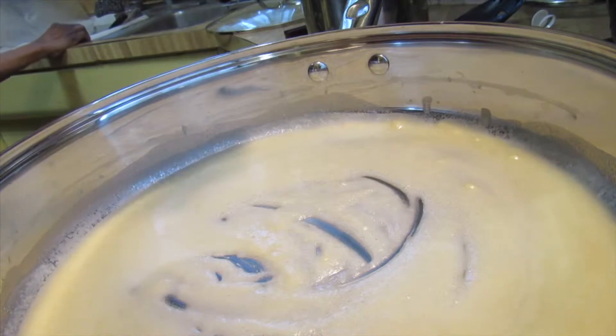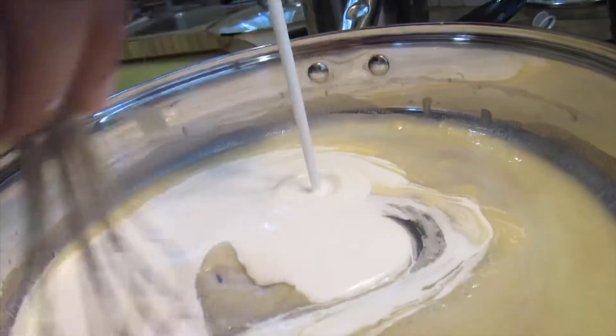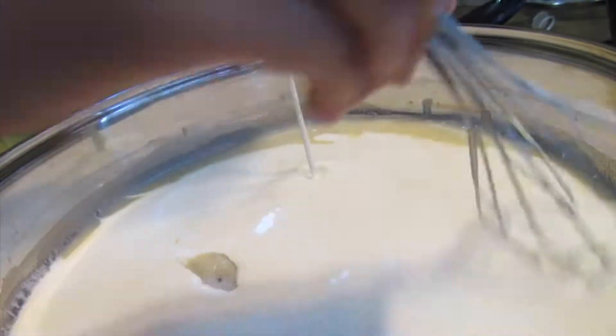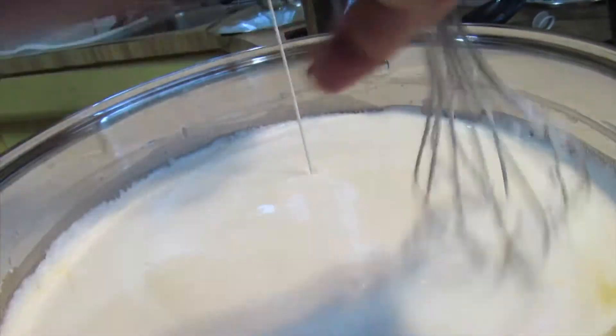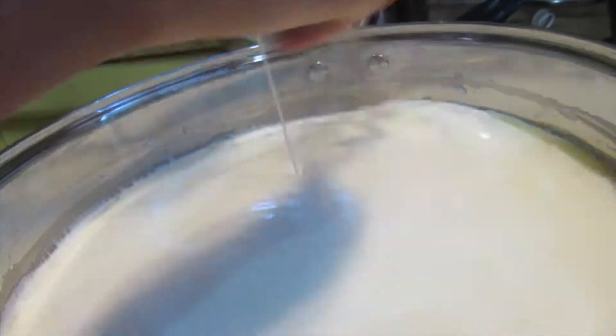And now you have to put your heavy whipping cream and you have to work very fast in this area. Make sure you just get your whisk and you're just whisking for your life. Like, you have to do it as fast as you can to make sure everything is incorporated correctly, because I promise you it won't taste good if you don't do it this way.